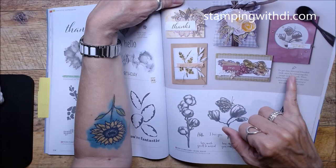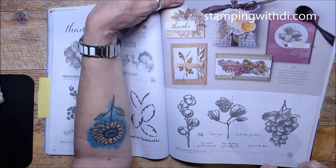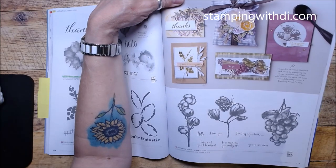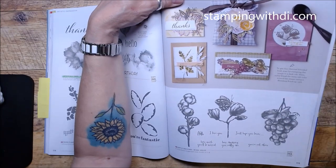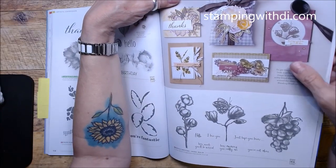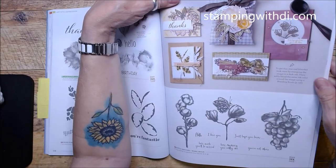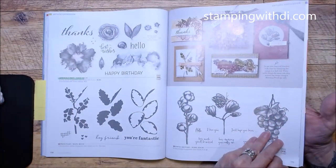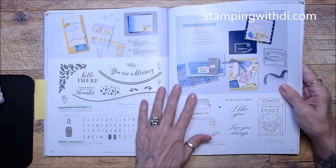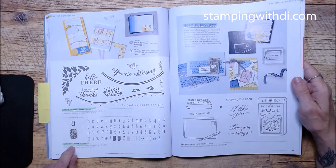Here's a tip: to get a charcoal blended look, start by stamping the image in a dark ink, then softly blend the same ink color around the image using a blending brush. It will give you a charcoal blended look — it almost looks like a black and white photo! That's what's called a 'distinctive' stamp. Around the Bend and Alpha Best carried over.